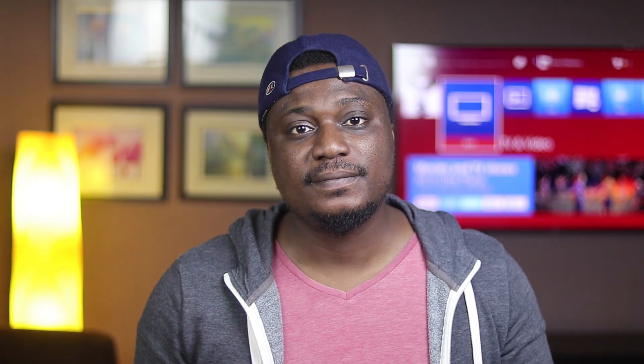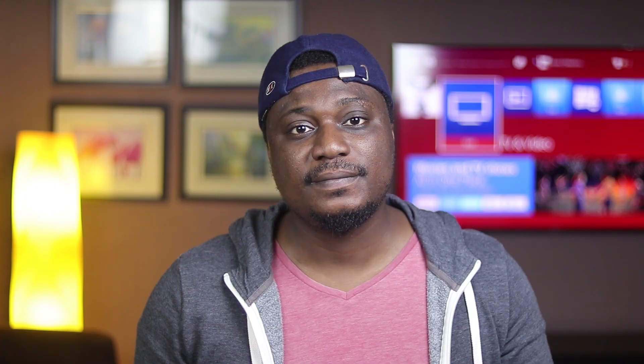I hope this video was worth your time and helps you decide if this phone is for you. Samsung makes really good phones and this is one of them — the A series for 2019 is quite impressive. If you liked this video leave a thumbs up, hit subscribe, and follow me on social media for more news and flash reviews. Thanks for watching and I'll see you in the next one.